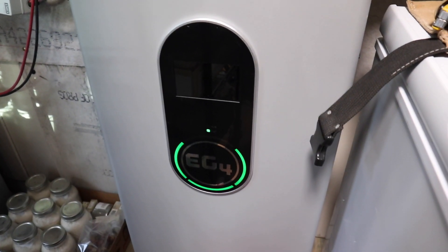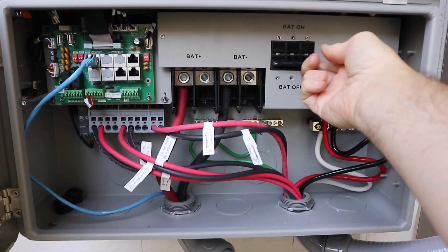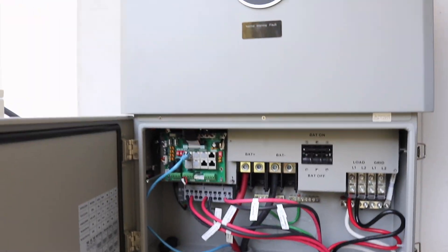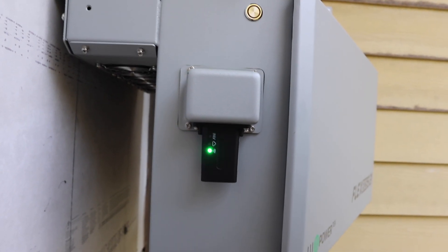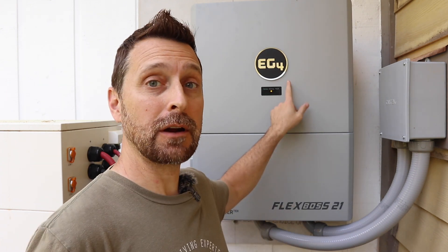We've turned our batteries on — now let's see if we got power to the Flex Boss. We've got power, and now we need to set up our Wi-Fi. There's a warning light and I need to get the Wi-Fi set up so I can get in and change the settings and modify them for my system. That is one small hurdle with the Flex Boss if you didn't purchase the screen — and we didn't. That's one way EG4 kept the cost down. The screen is $100 and I think I'm going to spend the money on it. I'm not going to show the Wi-Fi setup in this video because it will just be too long.